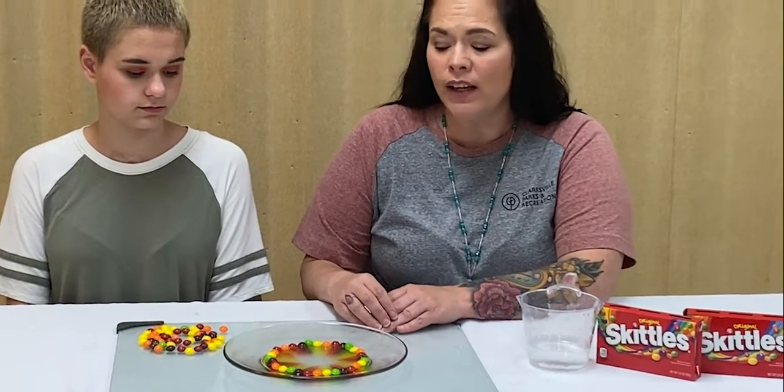So not only can you grow rainbows, you can taste the rainbow. We'll see you next time on the Craft Corner with Parks and Rec. Bye guys.